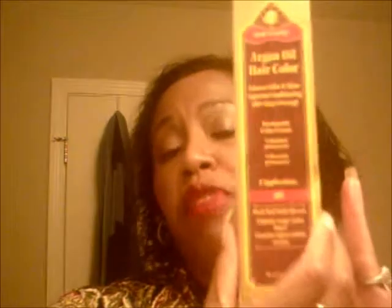I purchased two tubes of color. This one is shade 3N — three natural or three neutral. Then I purchased shade 3RV, which is three red-violet. Your base color is the 3 and your undertones are red-violet.